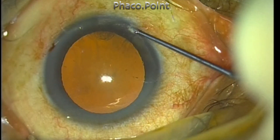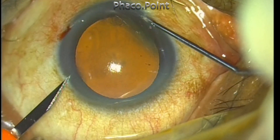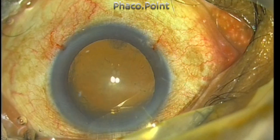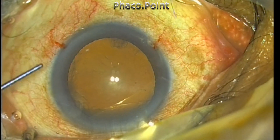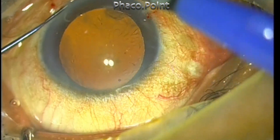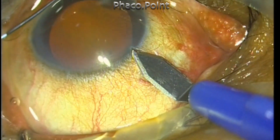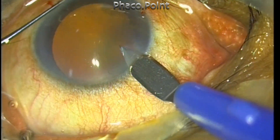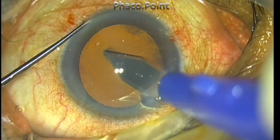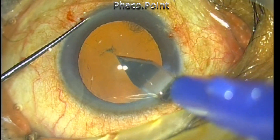Two such incisions are made at 5 and 7 o'clock positions. The 7 o'clock pocket is used to create fixation to make the side port incision. Once this is done, the 5 o'clock pocket with a rod passed through it gives a firm yet gentle tangential hold of the cornea, which can be used to create the clear corneal incision. I make a small opening in the anterior capsule to facilitate the tear with the capsulorhexis forceps.